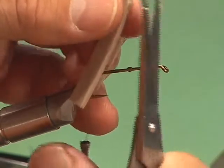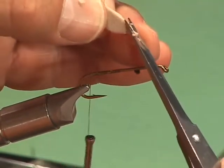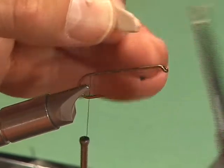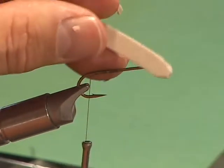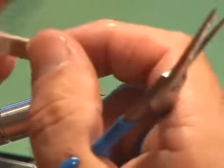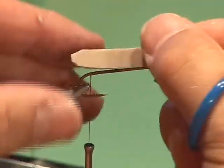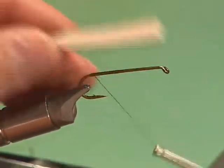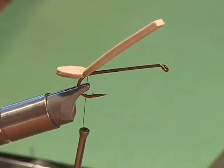A neat little trick: after you cut the foam, take a matchstick, light the match, then blow it out. You can take the matchstick and just kind of round it out — it smooths it. But I don't think fish look at this and make sure it's perfectly round. We're going to put the bottom piece in first, tying it so that it hangs out the back about like that.